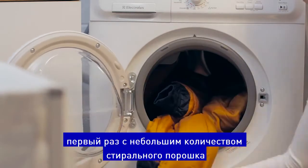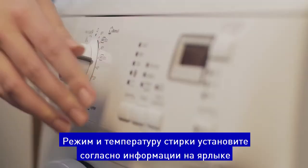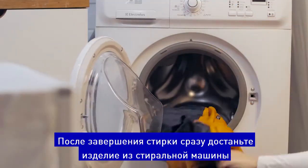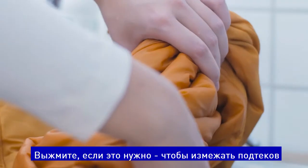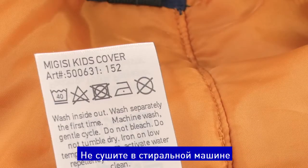Avoid fabric softener and choose washing programs and temperature according to the care instructions. Remove the garment from the machine immediately after the completed washing program. Ring out the garment if necessary to avoid water streaks.